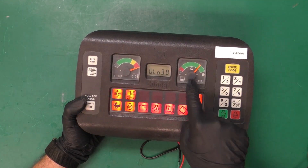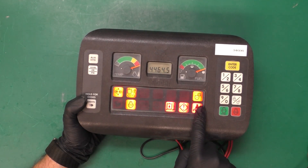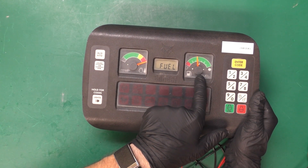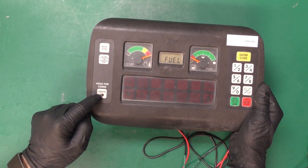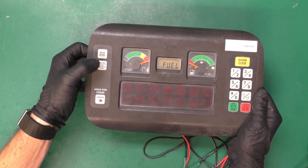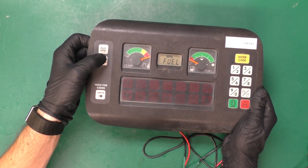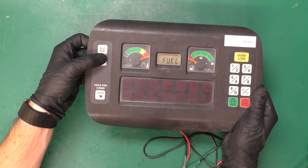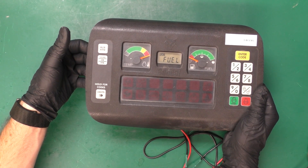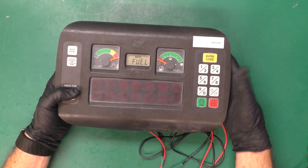I have the unit powered on and as you can see everything seems to be moving a little bit slow. All of my lights are flickering, my stepper motor is moving very slowly. If I try to bring the lights up I can't — I'm not really getting any response from the buttons. When I press the button it took about two seconds to respond, so I'm really not getting the functionality that I should.